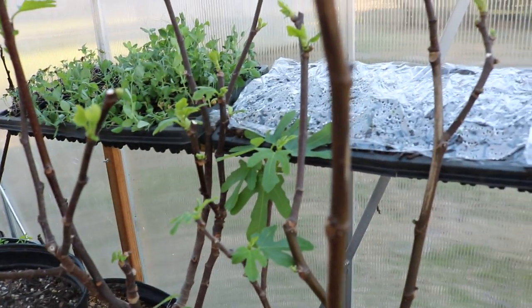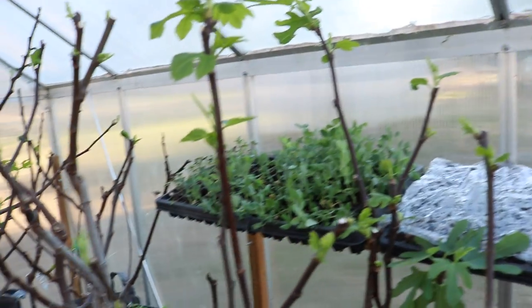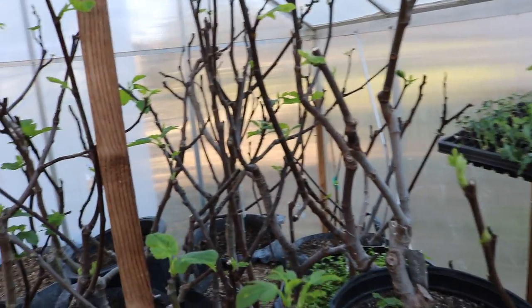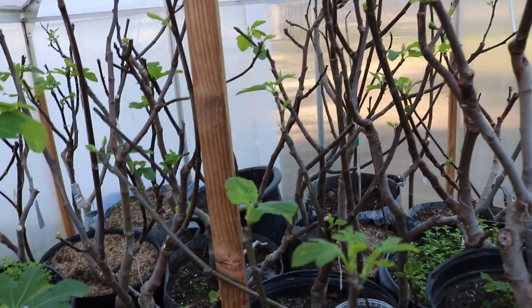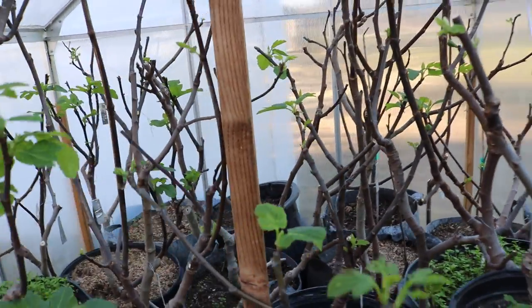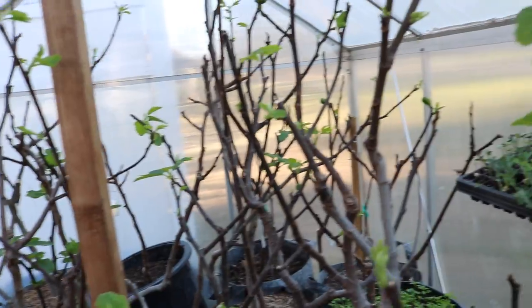I watered them in just because they haven't had water since the fall — it's been about three to four months since they got any water.